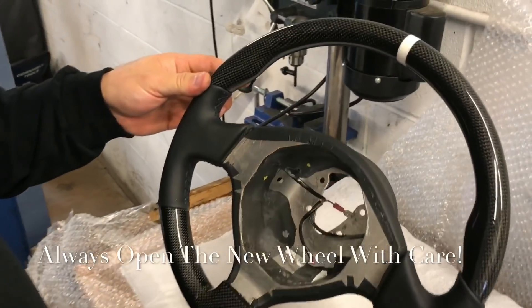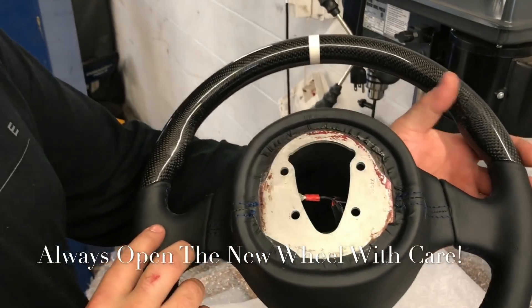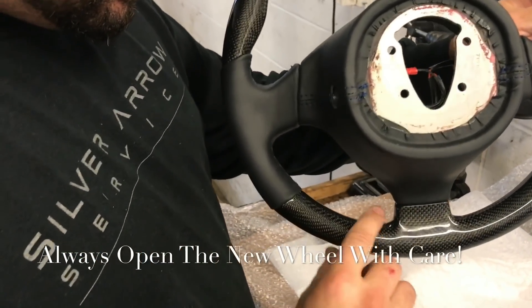That's beautiful. Look at that. Wow, that's beautiful. That matches perfectly too — very nice.